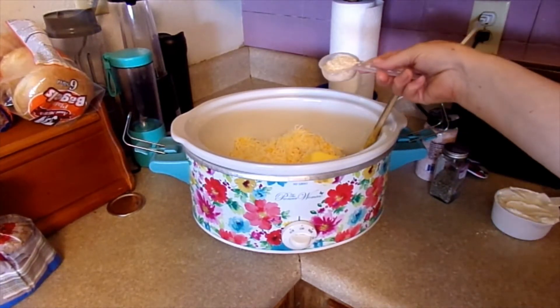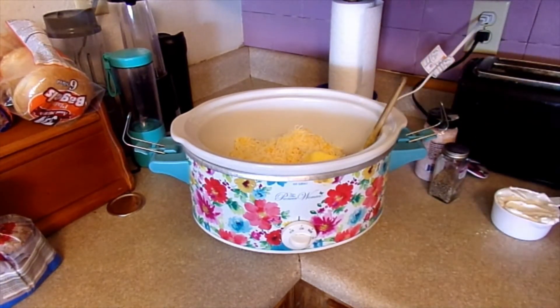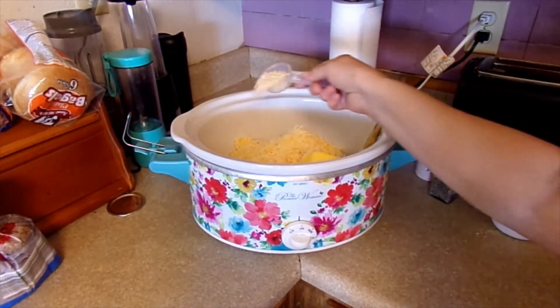We need onion. The recipe calls for one quarter cup of minced onions, but I'm using onion flakes.